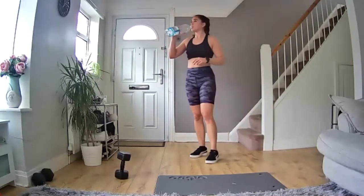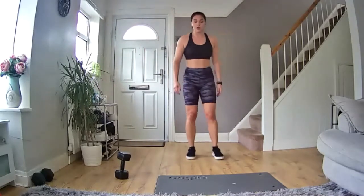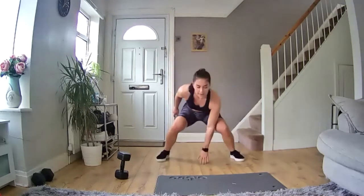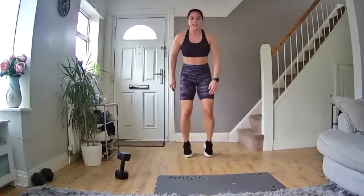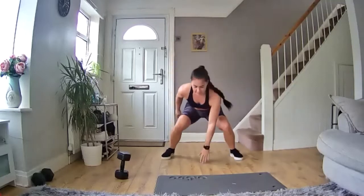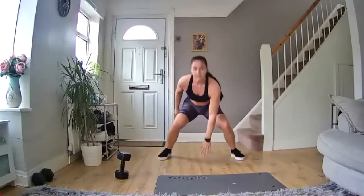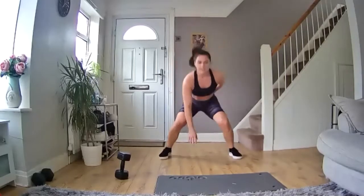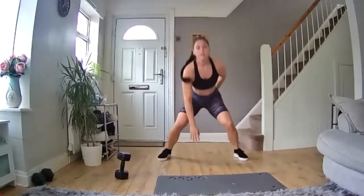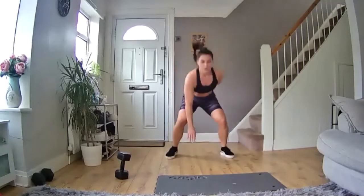Nice deep breaths. Ready to go — three, two, one, let's do it! Come on, keep pushing, keep pushing — work while we're here. Let's go, what a great way to start the day, come on. Keep going, you've got this. 20 more seconds, we're halfway through. Come on, keep pushing. 15 seconds, nearly there. Come on, let's go — 10 more seconds. Come on, ready — five, four, three, two, one — and rest.